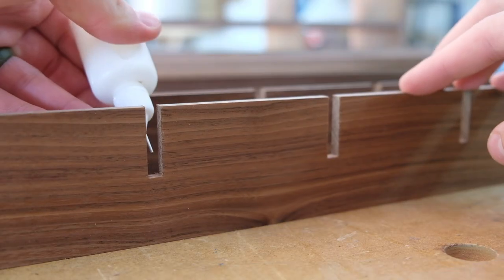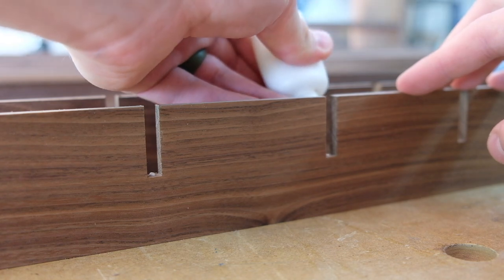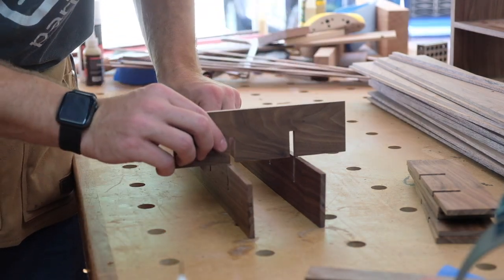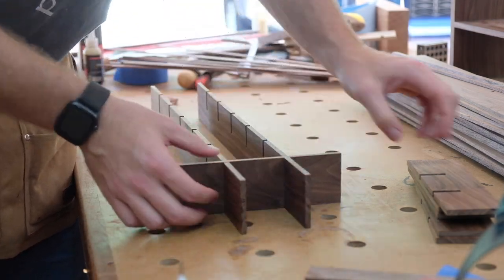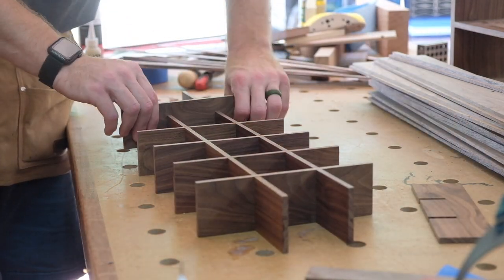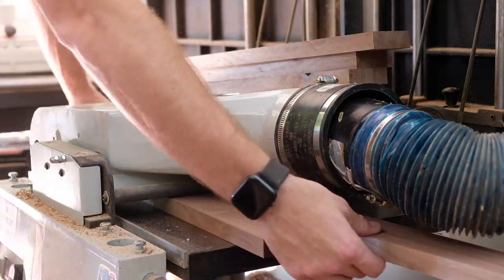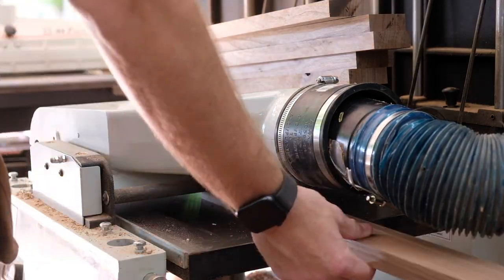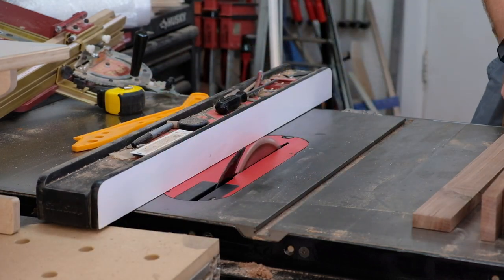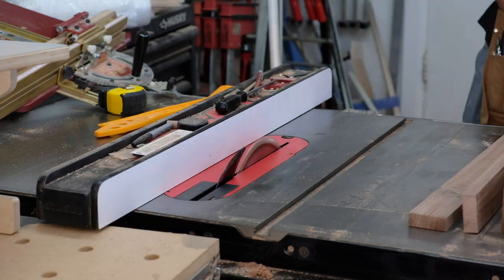All right, I guess we'll do the doors. In my lumber milling video — the first part of this whole build — I saved a straight-grain piece of walnut specifically for the doors.